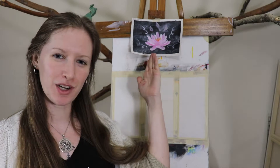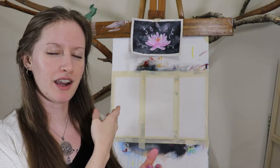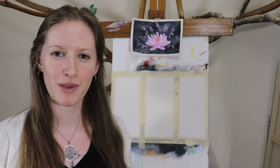Welcome to day 38 of 365 days of art. You can see yesterday's work behind me where I finger-painted a background and used the one-stroke technique to create the flower. Since I've been playing around with different background effects, today I'm going to compare three different ways of doing a graduated color background. I've picked out a purple that we'll take from dark purple up to white and compare them.